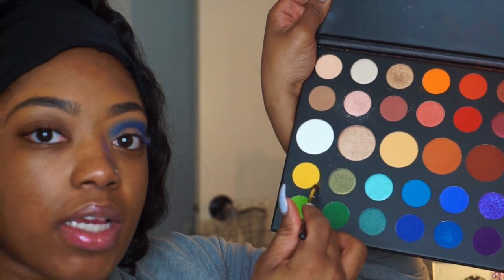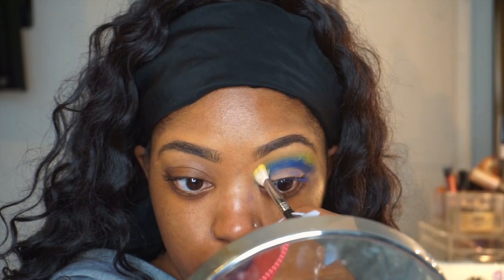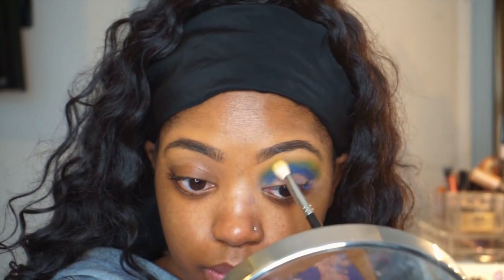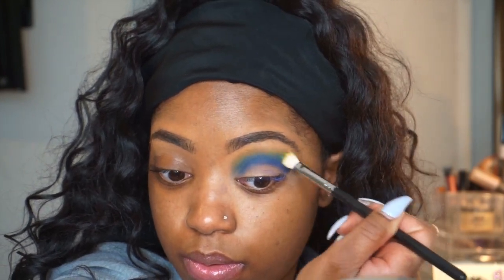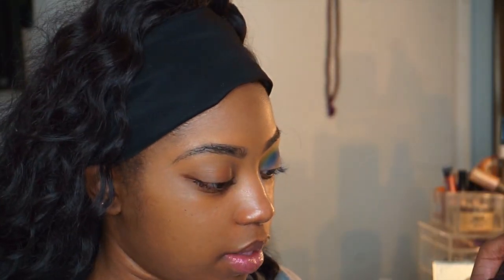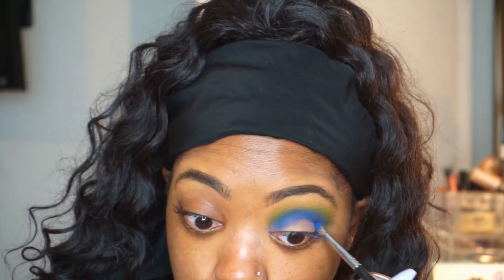To buff this out even more, I'm gonna take this yellow shade and lightly dust that over the crease. I'm also going to pick up my M433 brush to blend that out. Then I'm just gonna put a little bit more blue into the crease just to deepen it up.